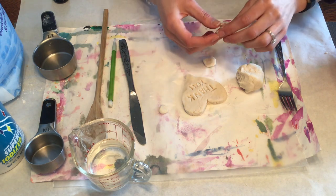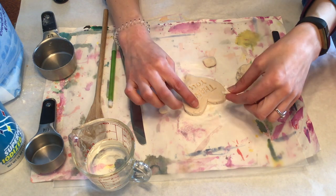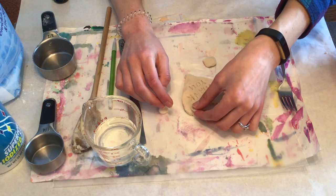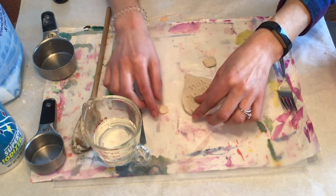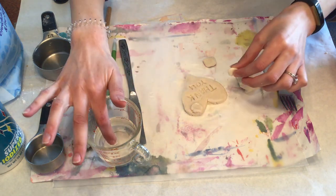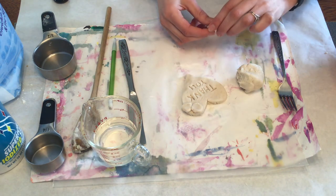I'm going to add some flowers that I'll be sculpting. Anytime you want to add salt dough onto salt dough, you just need a little tiny drip of water and you can press on your clay that way. If you use too much, it gets a little bit soggy, so just be careful about that.